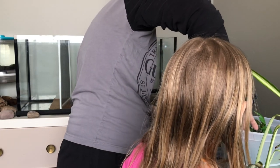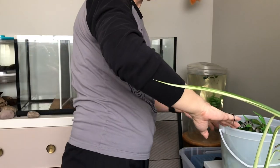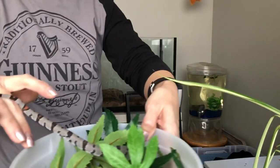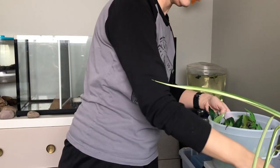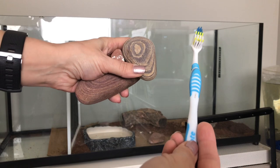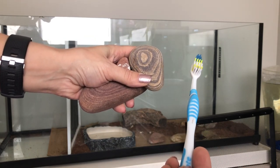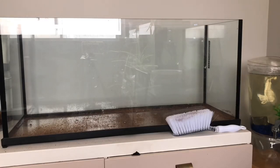We're going to clean this all out and redo the whole thing. Right now we've got a divider in it. When I first got him, he kind of stressed out and really wasn't eating — he was searching the tank a lot — so we made the tank smaller. We've kind of decided, since he's grown some and gotten used to us a lot more, we're going to take the divider out.